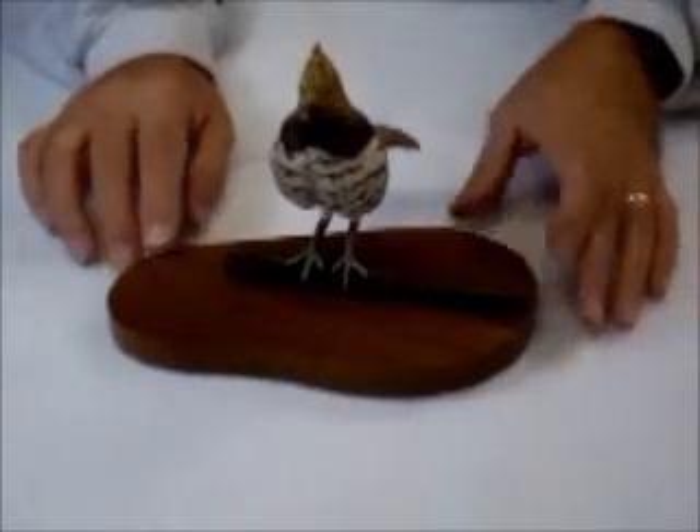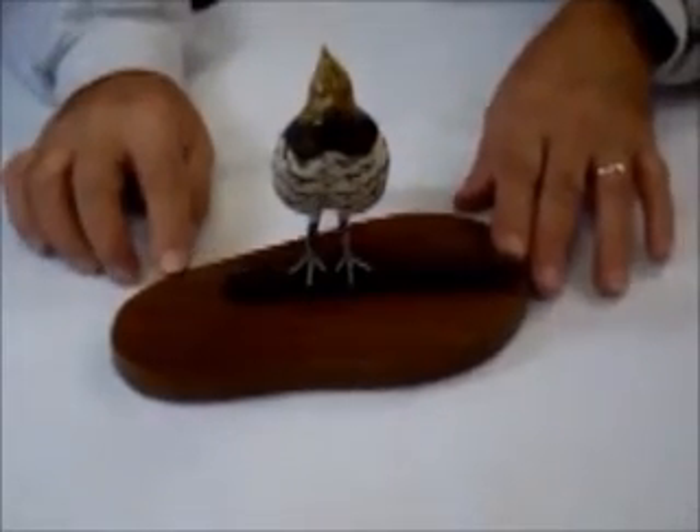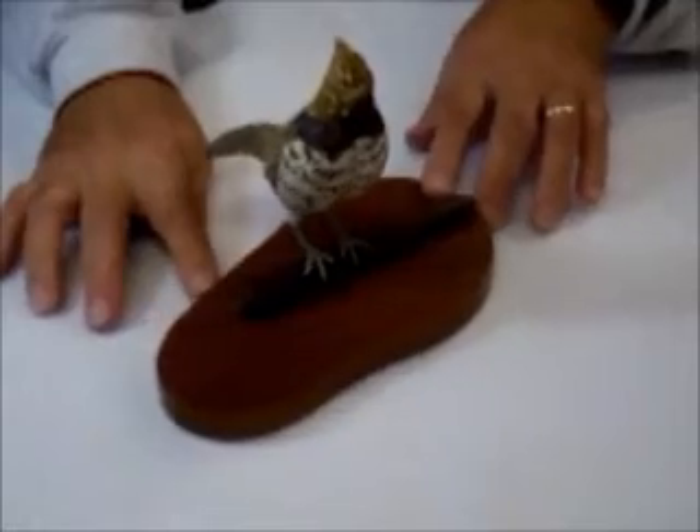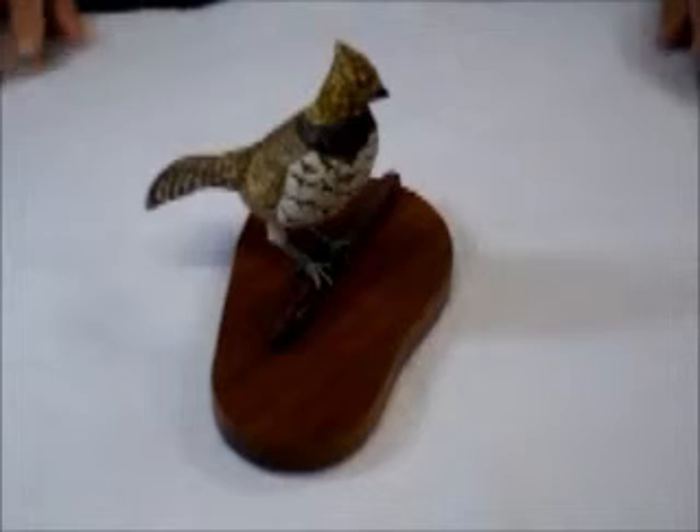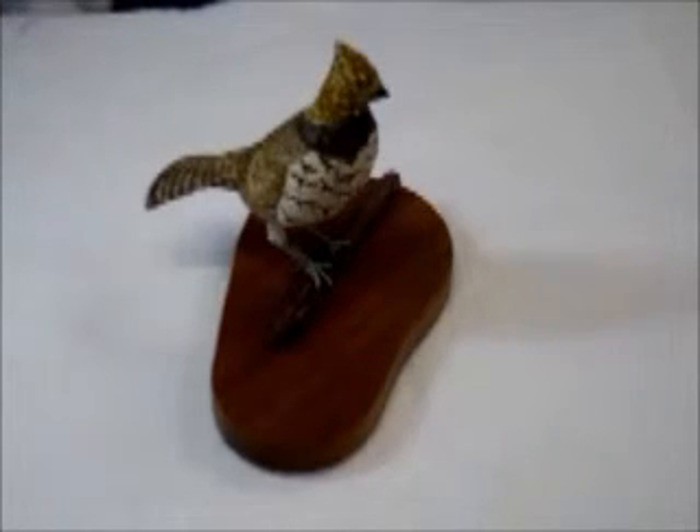Okay, that's my ruffed grouse. I hope you enjoyed taking a look at it, and I hope that you'll come back soon, visit my website, and see some more pictures of other carvings that I'm doing. Thanks for visiting, and have a good day. Bye.